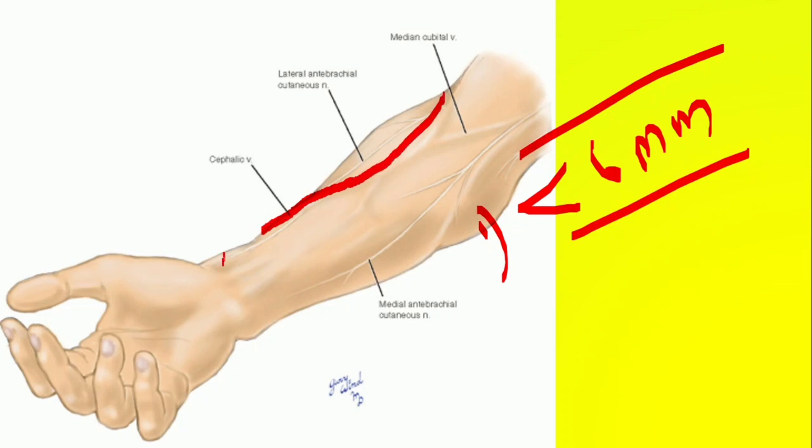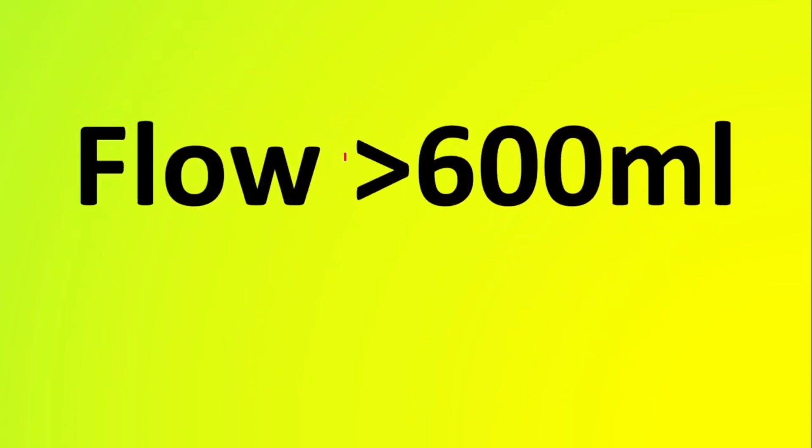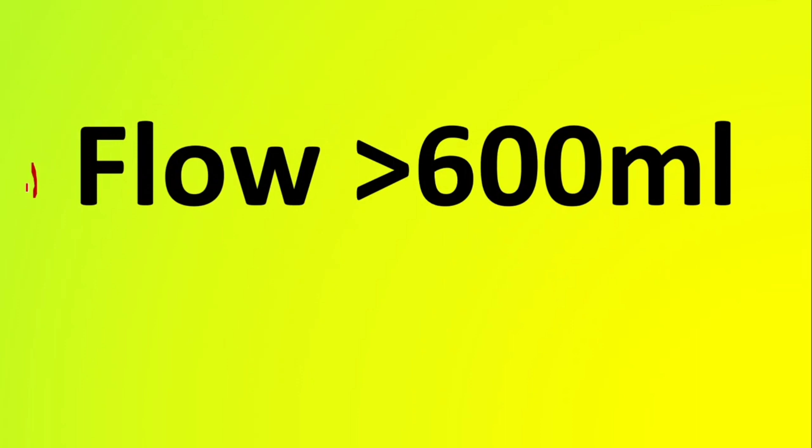Where to check the depth? At least four to five centimeters away from the suture site — ideally where you are going to cannulate — the depth has to be less than 6 mm. Coming to the third rule: the blood flow in the fistula should be more than 600 ml per minute.